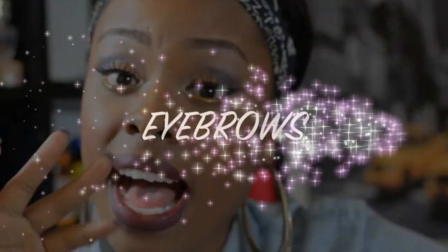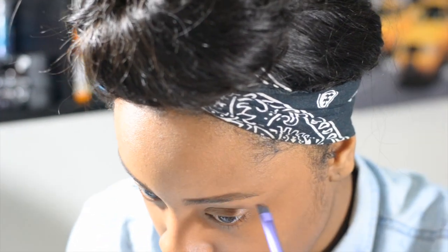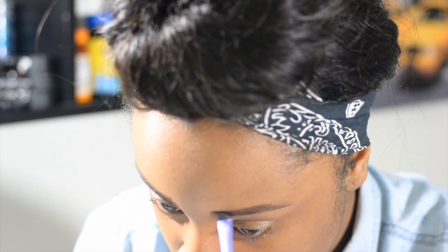I'm using this Real Techniques brow brush to really define my eyebrows. I figure for this look, the darker the eyebrows the better.